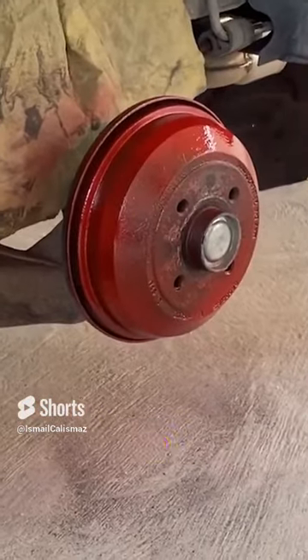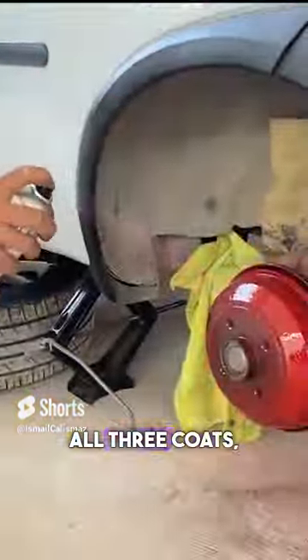We shake our spray first. The first coat is finished. We're doing the second coat. We've finished all three coats.